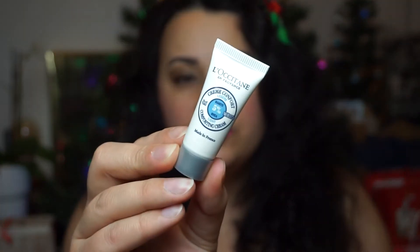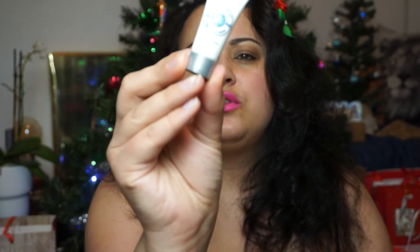Number nine. This is Light Comforting Cream — is this for face? Facial cream. So I'm guessing this is some kind of face cream. Five milliliters — another mini size. And it's not full either.